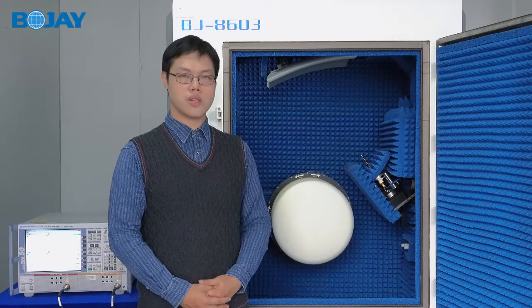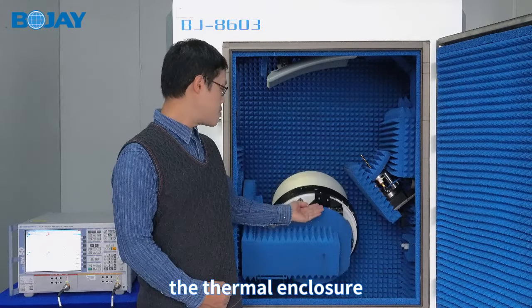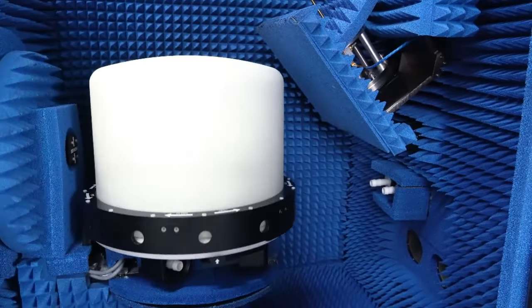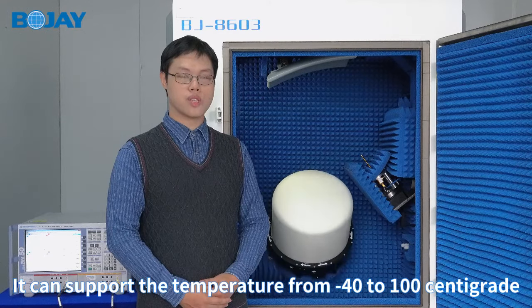On the positioner, you can see an optional accessory: the thermal enclosure. For extreme condition testing, it can support temperatures from minus 40 to 100 degrees Celsius.